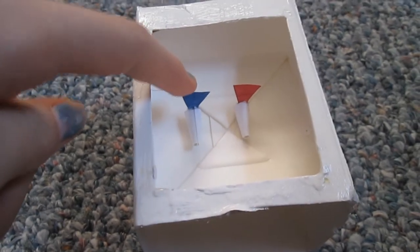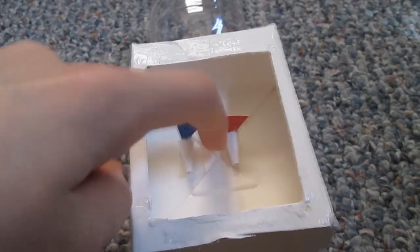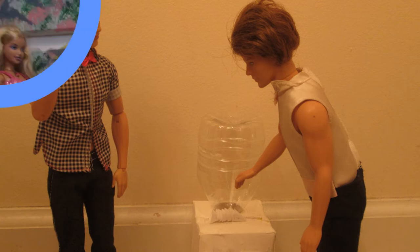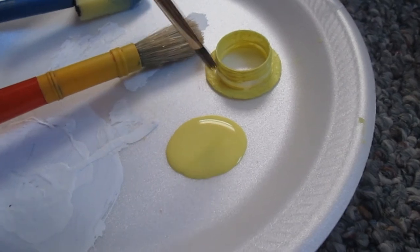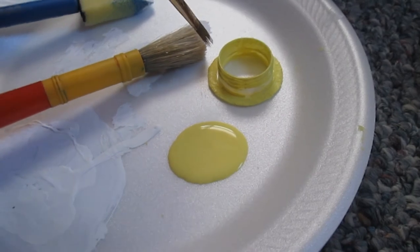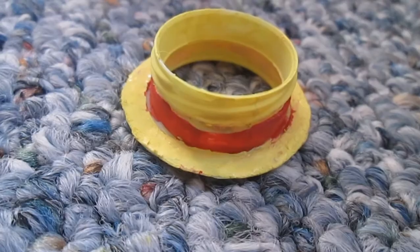Glue the handles on top of the spouts and glue the top of the spouts into the little box. In addition, you can paint the little cap we peeled off yellow, then wrap some ribbon around it or paint the ribbon on by hand.